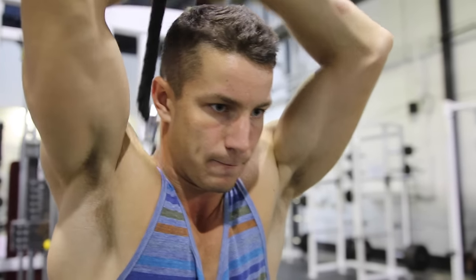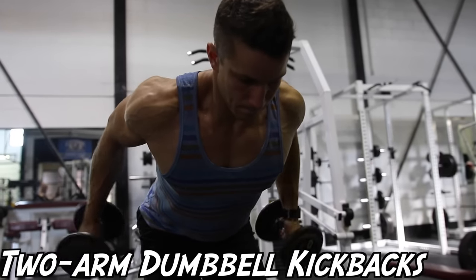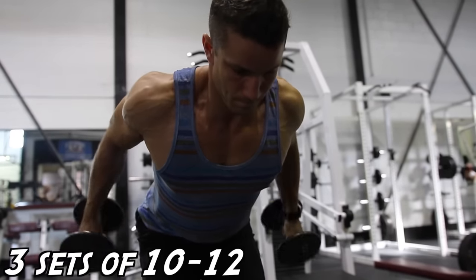Here we're starting with the cable overhead tricep extension for three sets of 12. This is a great way to target the long head of your triceps and really get the blood flowing to your muscles.